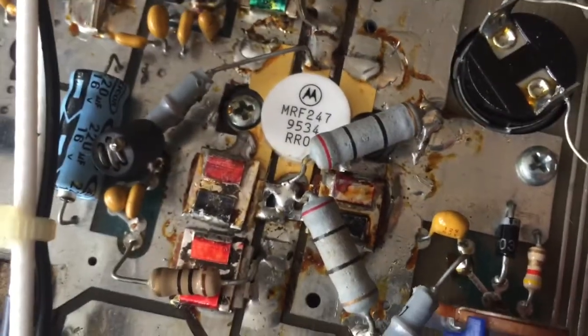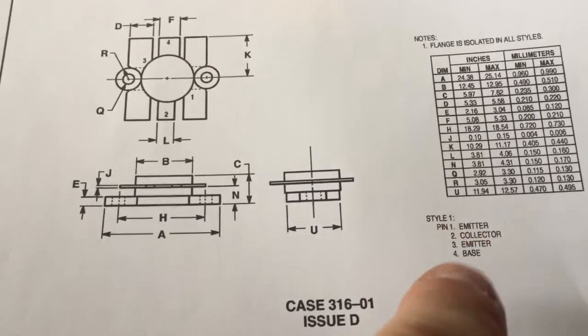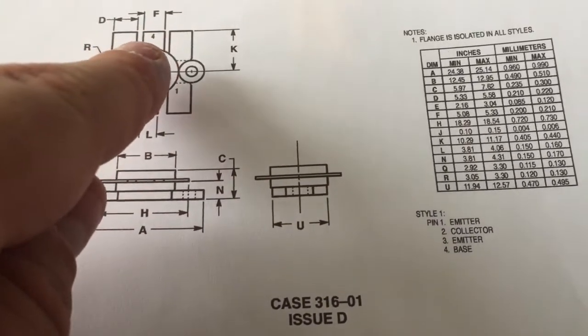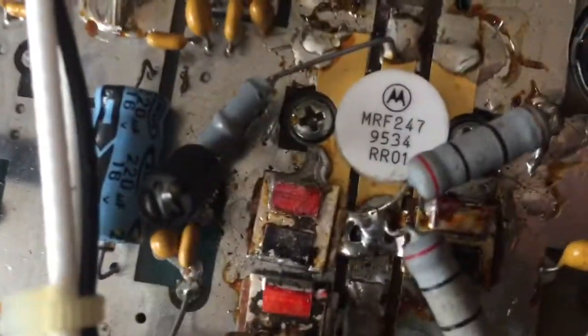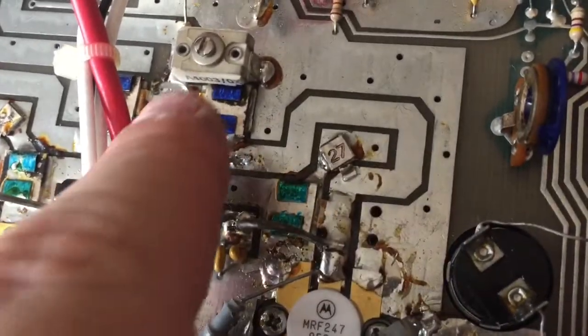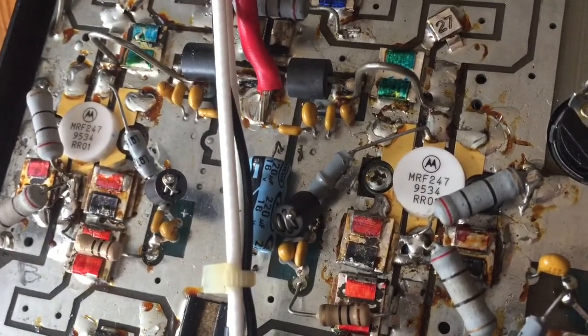You've got the base, the emitters which are both the side ones, and the collector at the center at the back. Looking at the diagram: pin one is emitter, pin three is emitter, pin two is the collector, and pin four is the base. That looks like the balancing resistor there. I'll get the testing done and let you know what I find.